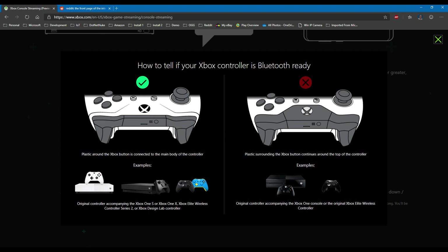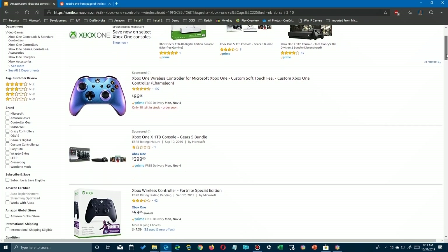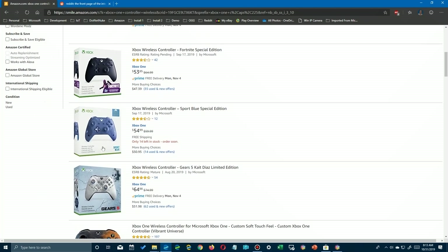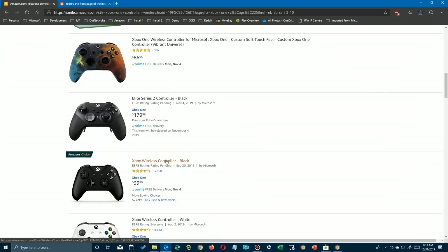On their Insider site, they show you that if you have a controller designed like the one that came with the S or the X — it has a button on the face plate — you're good to go. Earlier controllers are not compatible. If you need a compatible controller, you can go to Amazon or anywhere. I'll have a link in the description where you can see the different controllers available. There's a basic one, or you can spend a lot of money — there's the Elite for $179 — but here's a regular black controller, much like the one that comes with your Xbox One.